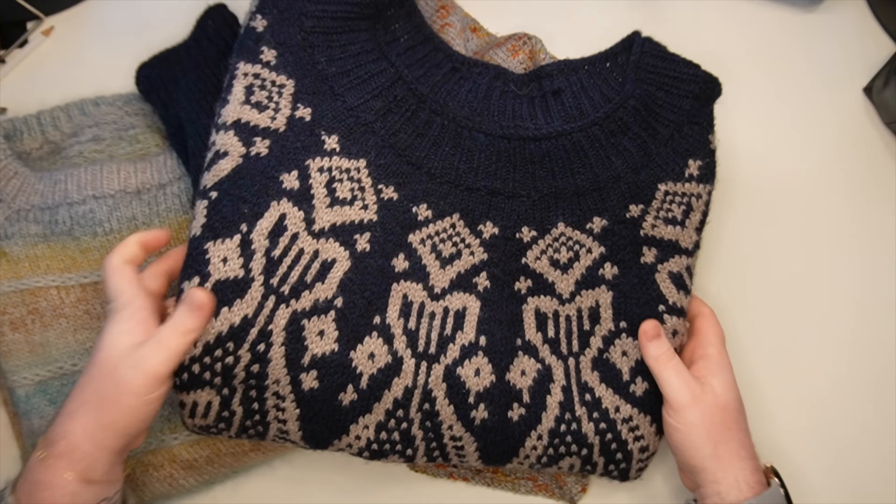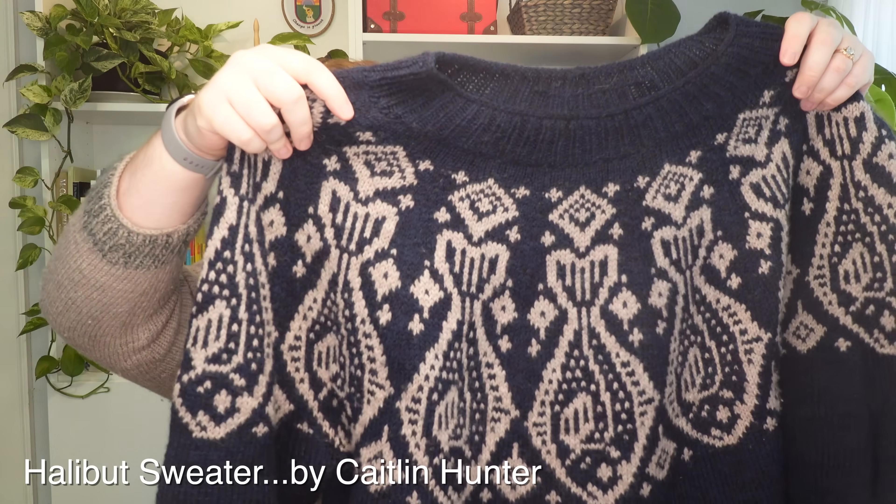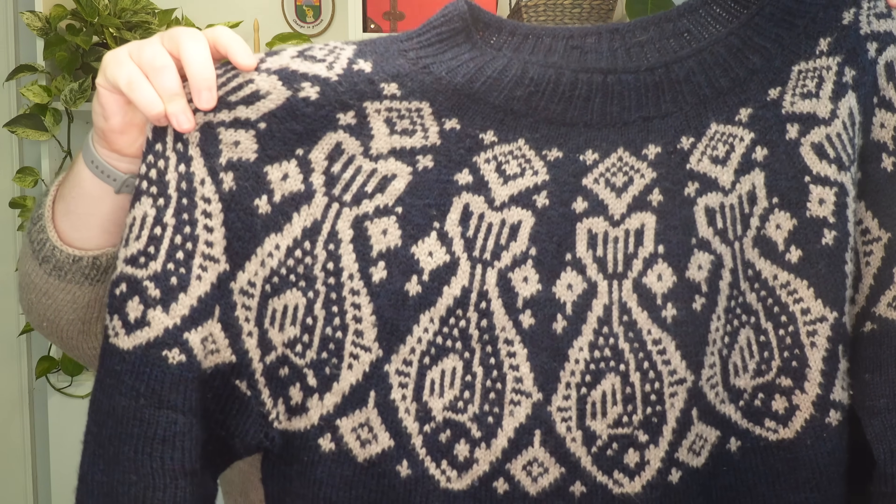I'm going to model each style of sweater to show you how they fit the body differently, and it might give you an idea of what sweater would fit you in the most flattering or comfortable way. A yoke sweater I have in front of me is my Halibut sweater from Caitlyn Hunter. This is a colorwork sweater, and you can see at the top it's just rounded. It increases evenly and gets bigger and bigger until it reaches the full size needed to fit me. I'll cut to a clip of me wearing this yoke sweater.